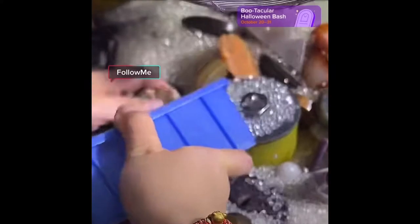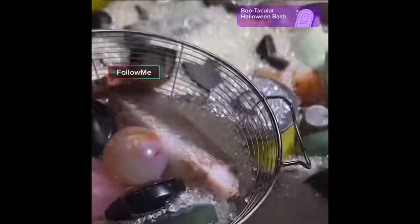Look at this scoop — oh my gosh. Every piece is so beautiful.